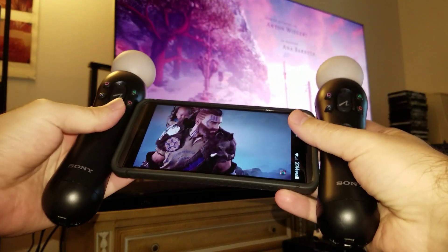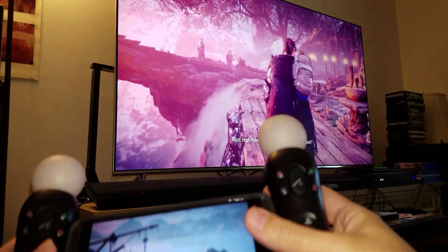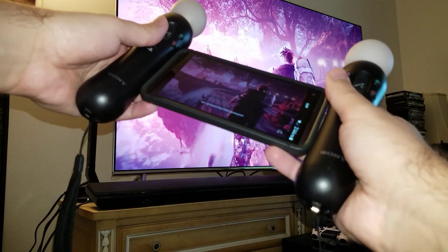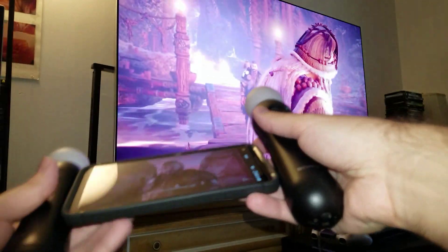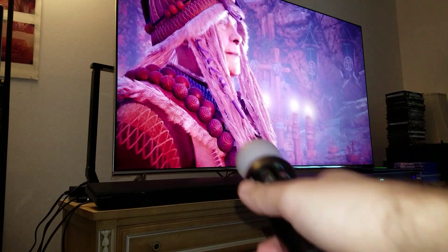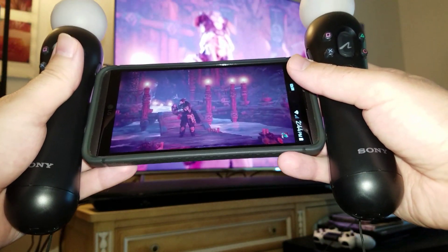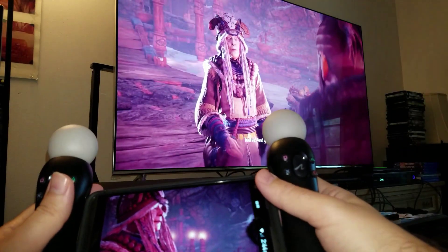It looks pretty cool, I really love it. These controllers light up when you press them and they have a nice motion sensor. As you can see, you can control a character like this, or you can take one apart and move it around. Pretty cool device — I really love it. Hopefully this is something Sony is going to implement in the future.